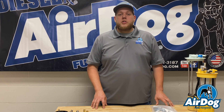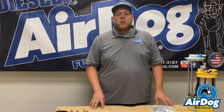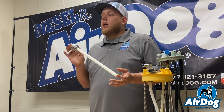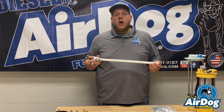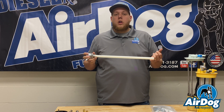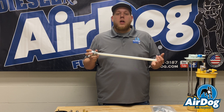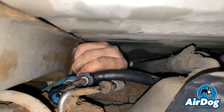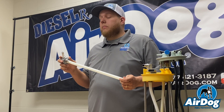If you were to go with our original AirDog — that FP model line — since it does have that high flow return on some applications, it is going to require this draw straw. If you go with a 100 gallon per hour unit, on some applications such as your early second gens, all your Duramaxes, and your Fords, you'll be able to clip right to the top of the tank. That is only with a 100 gallon per hour fuel system.